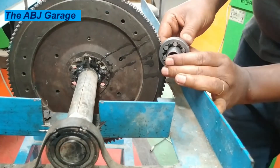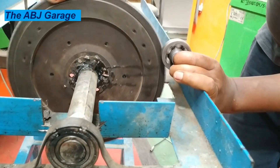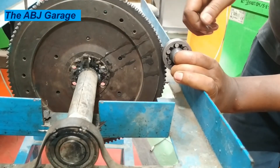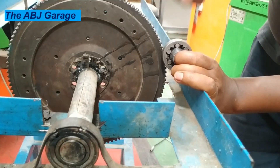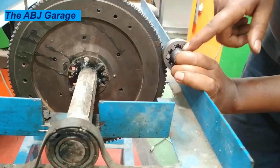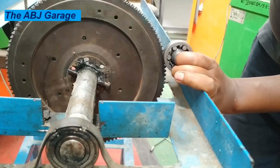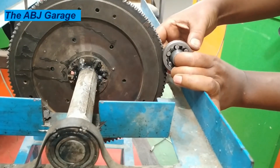Now let's see what happens when the engine is started. When the engine is started and the flywheel is running at extremely high speed, the pinion will start revolving with the flywheel at extremely high speed. But as you can see, there is no power flow transmitted to the armature shaft. This is how the overrunning clutch or the starter clutch disconnects power flow.